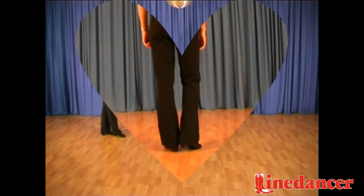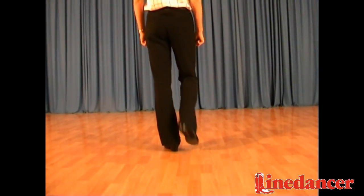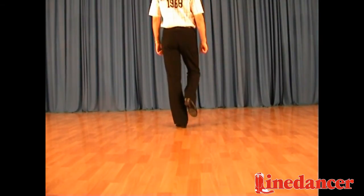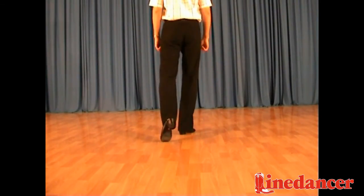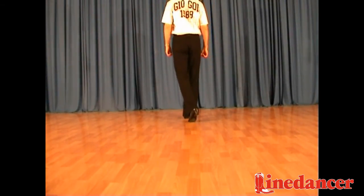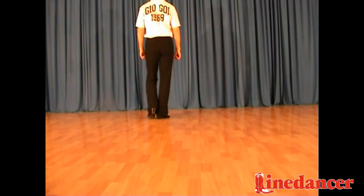So we rock forward, walk forward, right, left, touch forward, step back, touch back, step forward, forward, right, block, step.